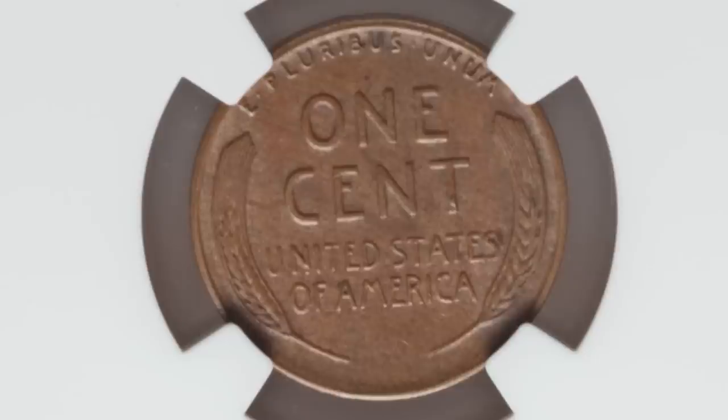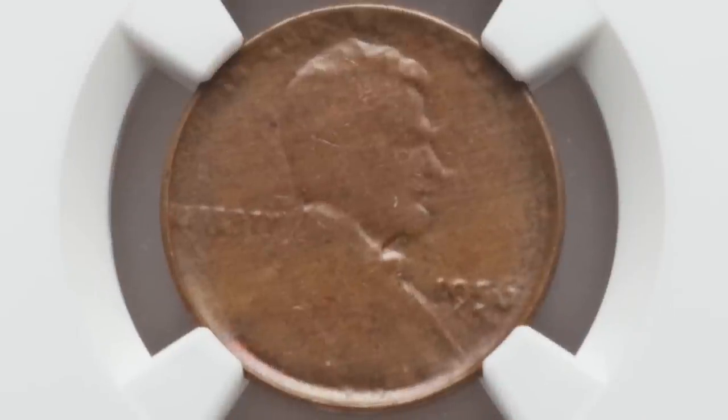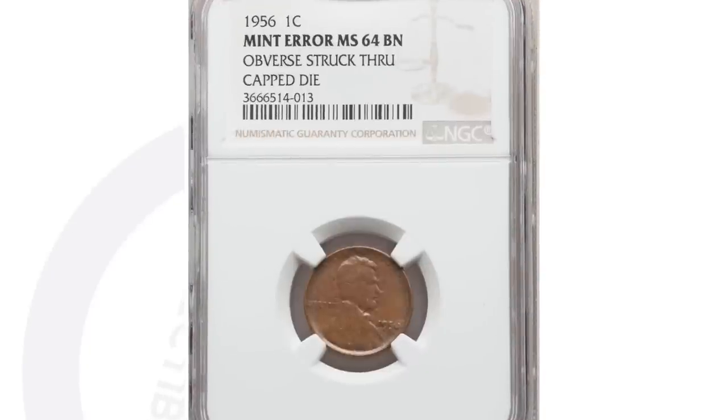Here is a 1956 Lincoln cent that looks very normal on the reverse, but on the obverse you can see that it looks a bit distorted. That's because the obverse was struck through a capped die. The die is what has the design and comes down and strikes the planchet to create the coin. This was struck through a capped die, and the coin sold for $144.